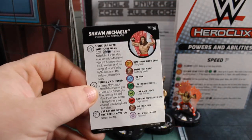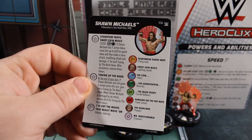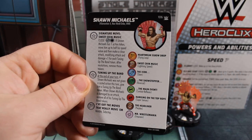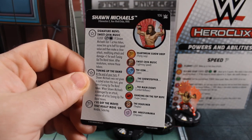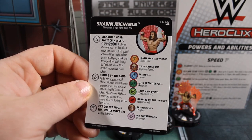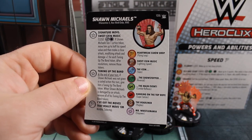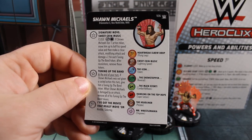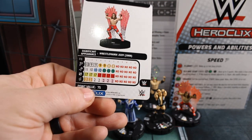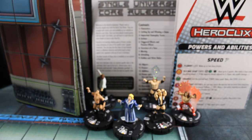Then we've got Shawn Michaels — number 106, D-Generation X, New World Order, WWE keywords. Signature move: Sweet Chin Music — close, improved movement ignores characters. If Shawn Michaels has one action token, move him up to half his speed value, then make a close attack modifying attack and damage plus one for each Turn Up the Band token. After resolution remove those tokens. Turn Up the Band: at end of your turn, if Shawn Michaels was not given a costed action, give him a Turn Up the Band token. When damaged by an attack, remove all those tokens. He's also got Nimble and Sidestep. He's 75 points: 10 movement with that special, 11 attack, 17 defense with combat reflexes and indomitability, 2 damage with perplex, WWE team ability.